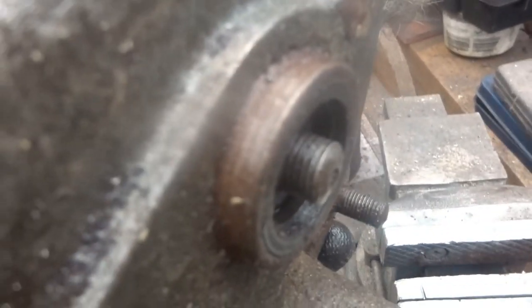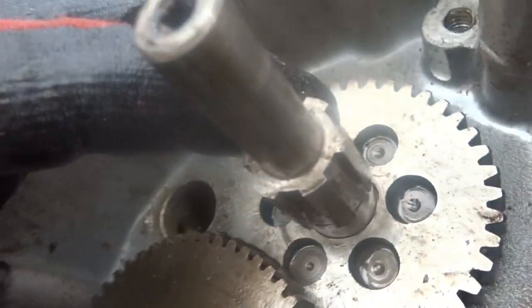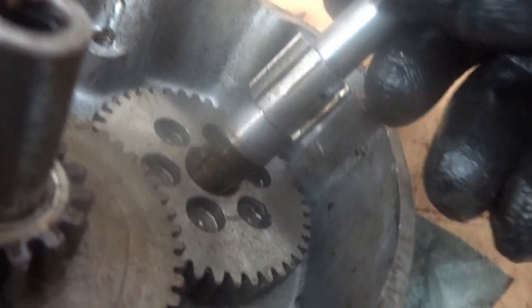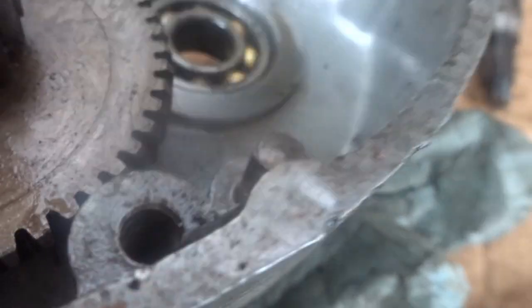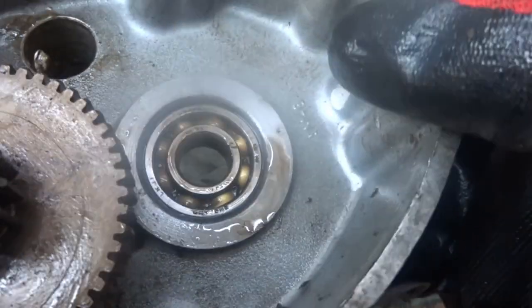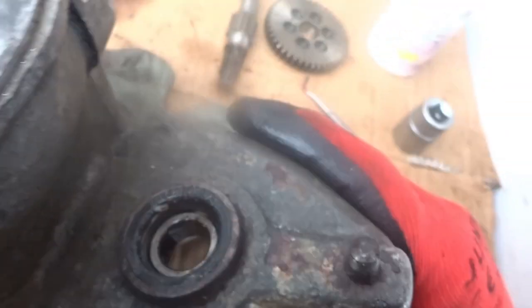I've just tapped through that pinion to get it out and create a bit of space. That wheel comes out and we have a bearing in there and an oil seal at the other side.